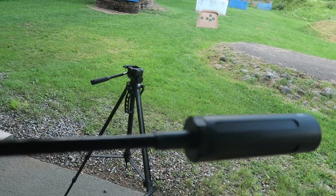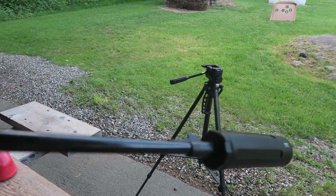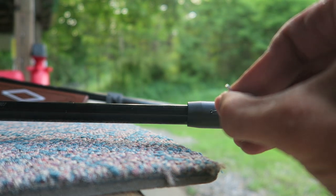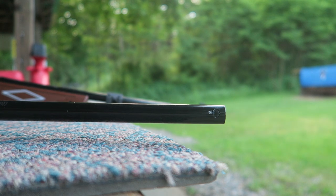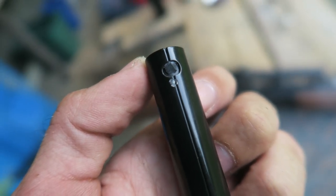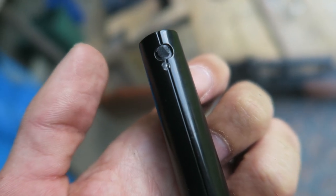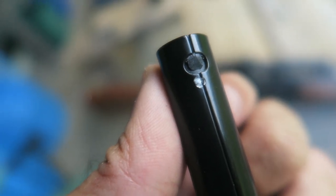There's only one thing left to do — take this off and see if it did any damage to the barrel shroud. The only mark it left, and I honestly wouldn't even call it damage, is a tiny spot where it just rubbed off the finish from the grub screw. What do you expect putting a grub screw in there? I'm perfectly okay with that.